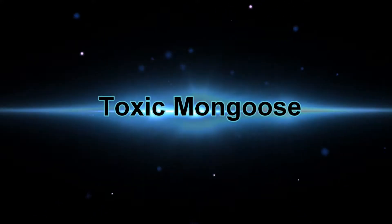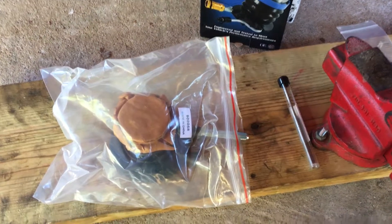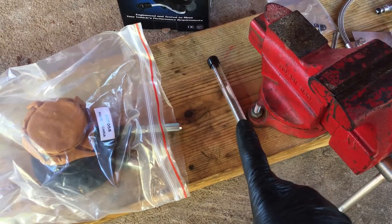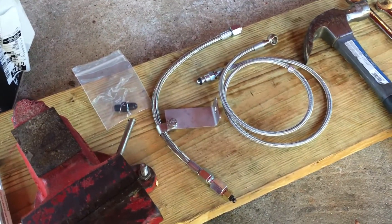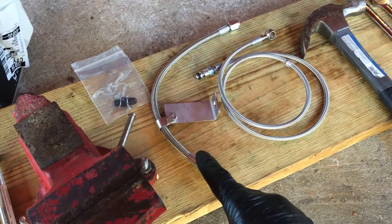What's up YouTube? Today we are going to work on the slave cylinder prep. I bought a new slave cylinder and I have an eighth-inch roll pin punch. I have the Wilwood clutch master cylinder lines — the feed line and the quick bleed line.